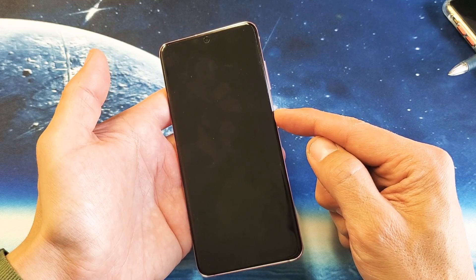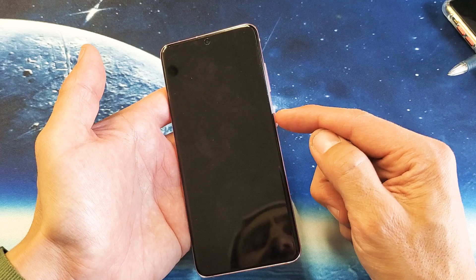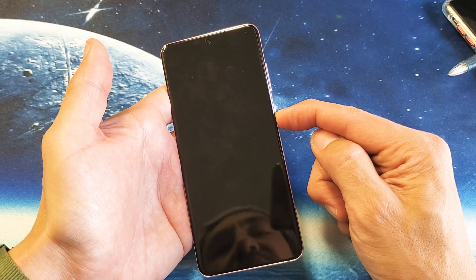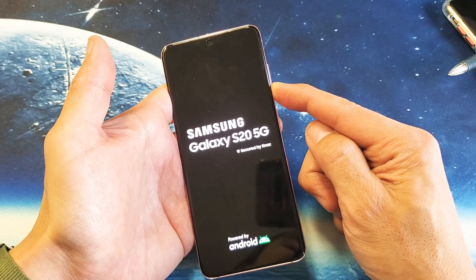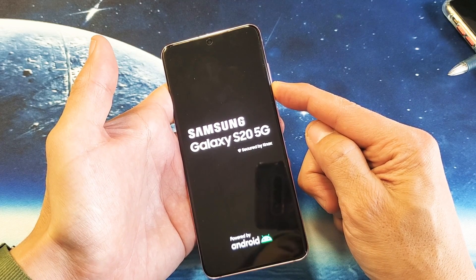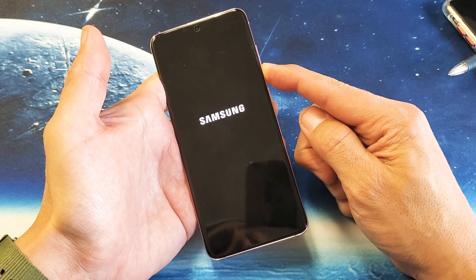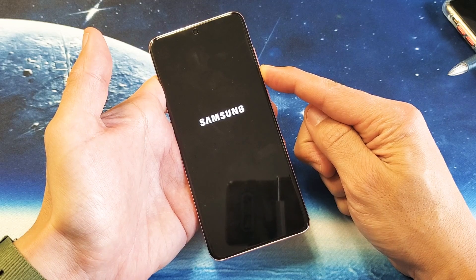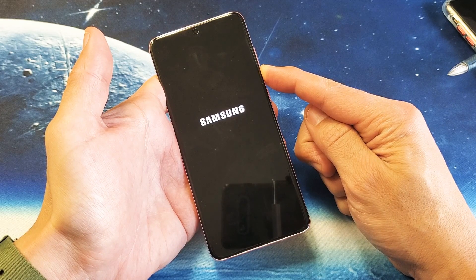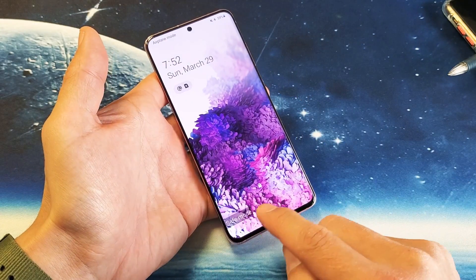After it's totally off, press and hold the power button. As soon as you see the Samsung logo appear, switch and press and hold the volume down button. Continue holding the volume down button until the phone actually boots up into safe mode. I'm still holding the volume down... give it a second... and you can see that we're in safe mode.